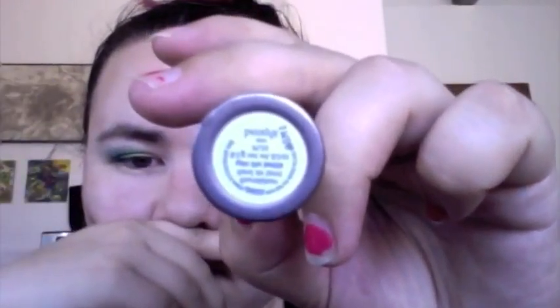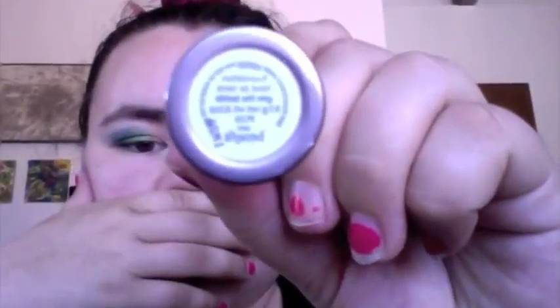Then you're going to do your face. I used a Benefit Play Stick in the color Spin the Bottle — just did a couple of streaks on my face and blended that in with a Real Techniques Expert Face Brush, a dense buffing brush that's only about $10. I didn't use a primer on my skin today, just the foundation, and you buff that all over so you've got pretty good coverage.